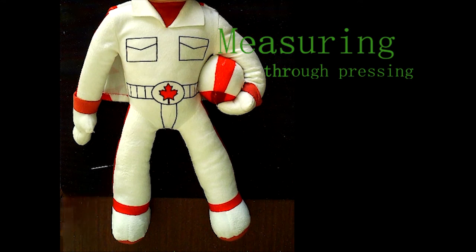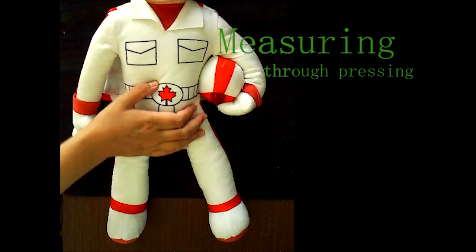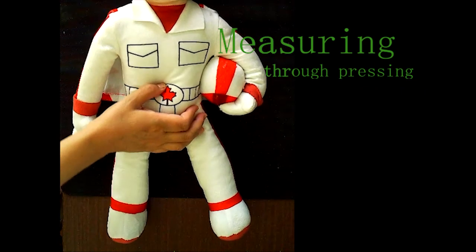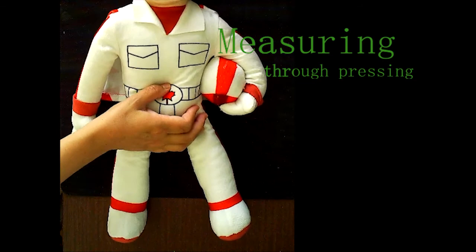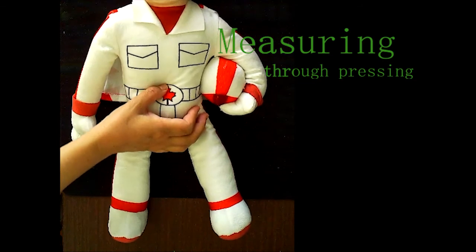The second meadering we talk about is meadering through pressure. We use the top of the fingers for meadering — this is usually used in the abdominal area because we have big tissue there. We try to meader with even pressure for the points.